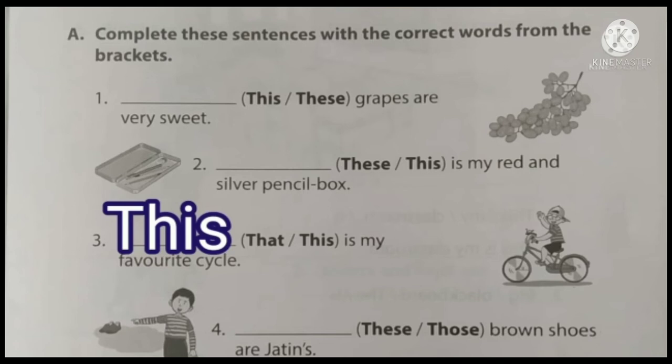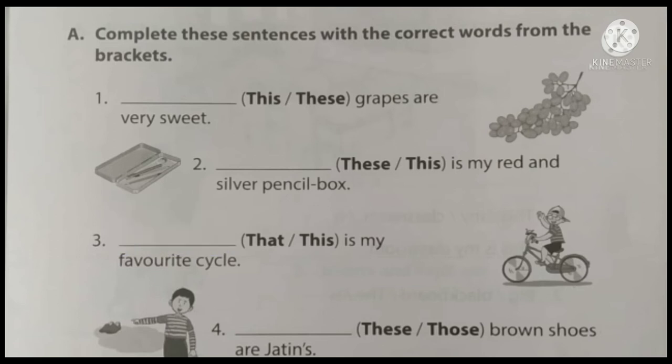Fourth question: dash brown shoes are Jattin's. One boy is showing that, and that is far away. So what is the answer — 'these' or 'those'? The answer is 'those'. Those brown shoes are Jattin's.